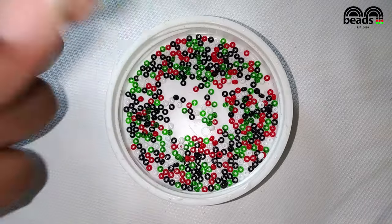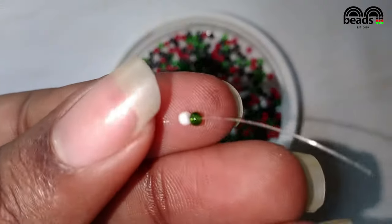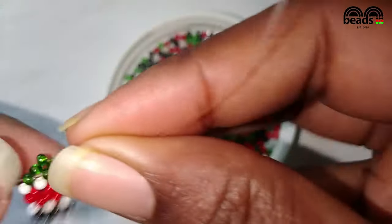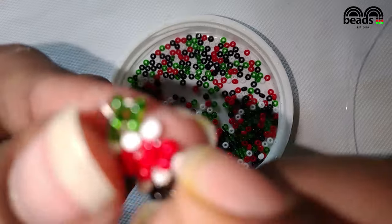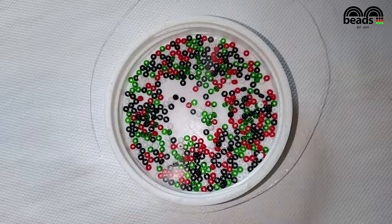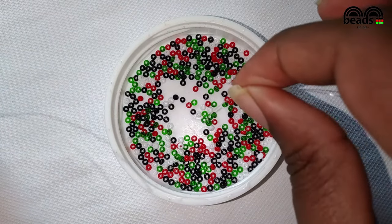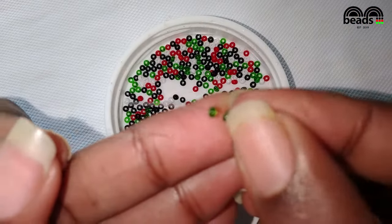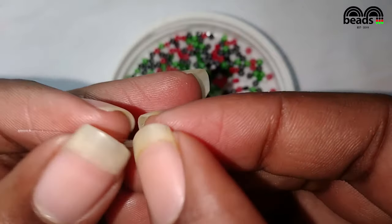Then pick one white bead and one green bead. Pass the other fishing line through the last green bead that you entered and pull it down. Then pass the fishing line on your right hand side through the next green bead. Turn your bracelet and pick two green beads, then pass the fishing line through the last green bead that you entered and pull it down.